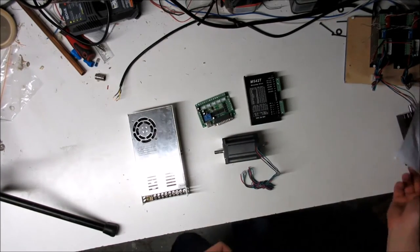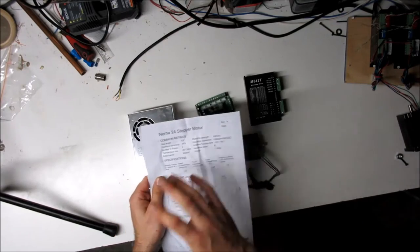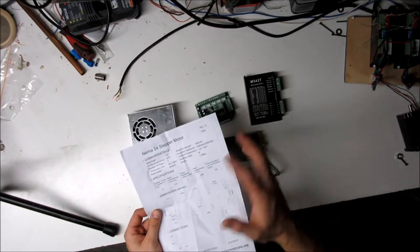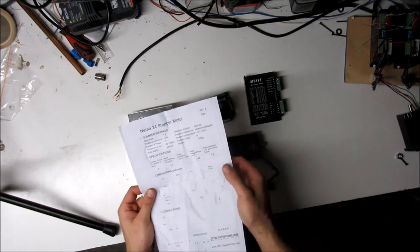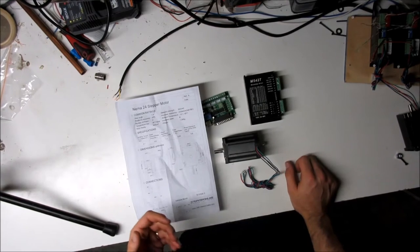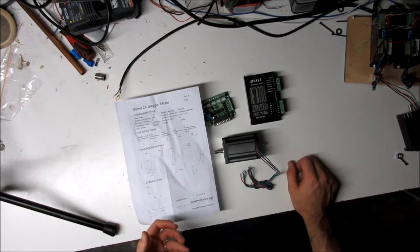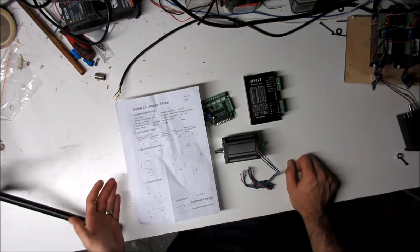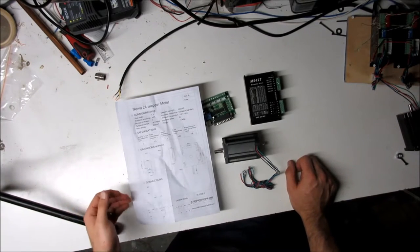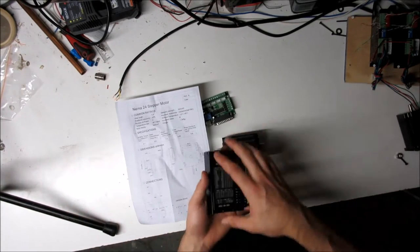These motors came with a nice spec sheet that gives you pretty much all the information you need — mounting dimensions, same as NEMA 23 but with a bigger shaft and higher power. The sheet gives you the holding torque and rated current, which is important for setting up these drivers.